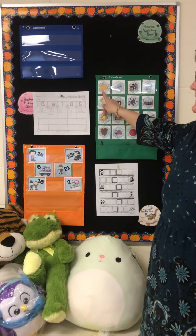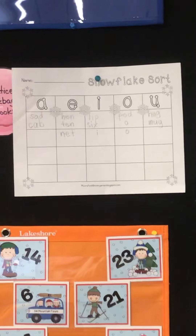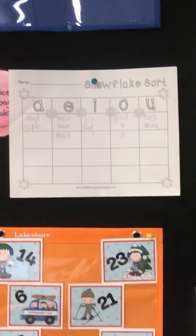Hi everybody! We're going to finish up our snowflake sort where we write the words under the right vowel. You guys are doing a fabulous job with the vowels.